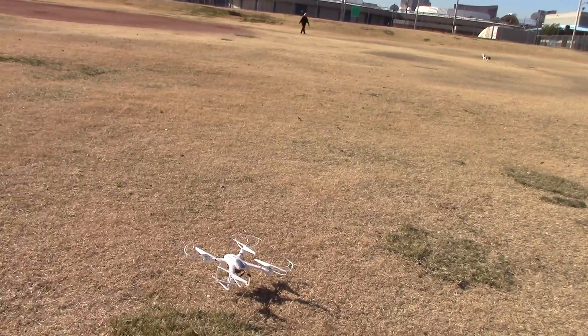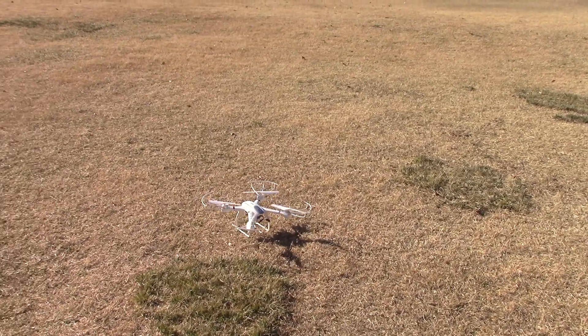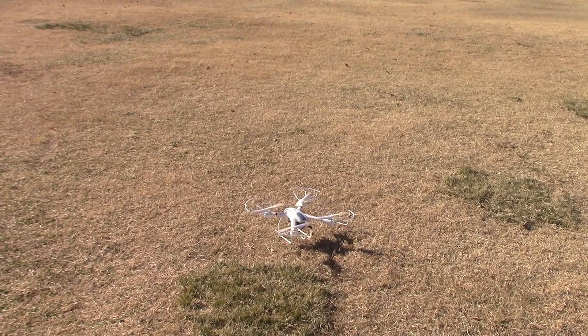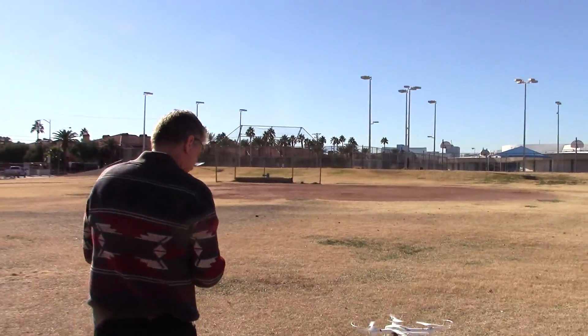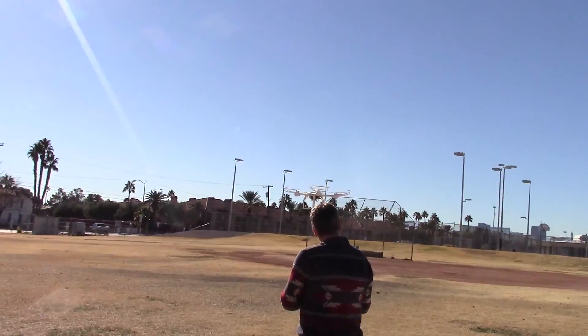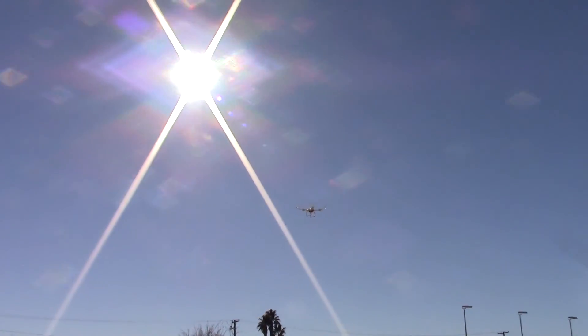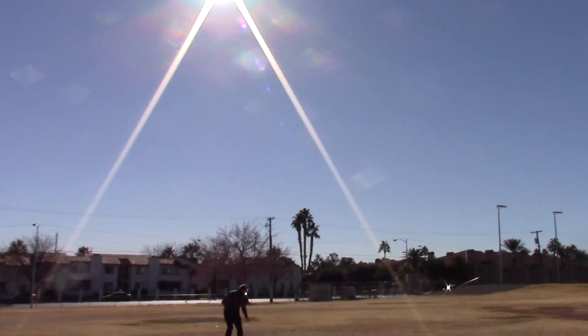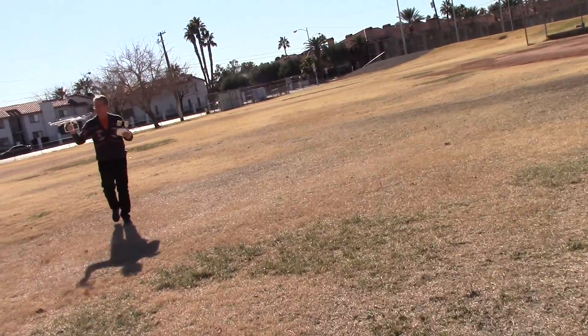I'm gonna stop the video and start a new video. Okay, here we go. 30% power. Let's do it — it's up! I'm on the first bounce. A little bit of gamma. I'm on the first bounce, now I'm back, on the first bounce. Pulled power too fast.